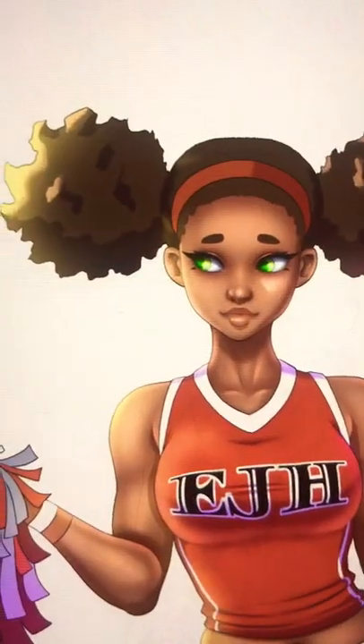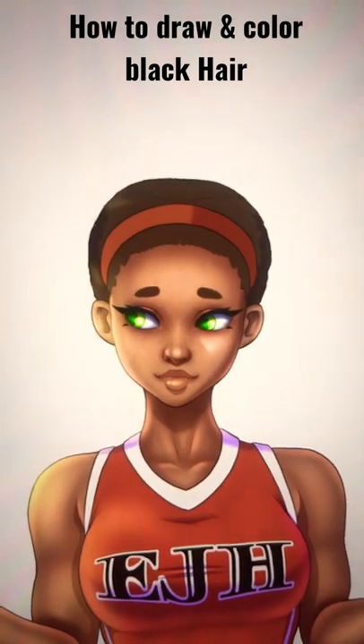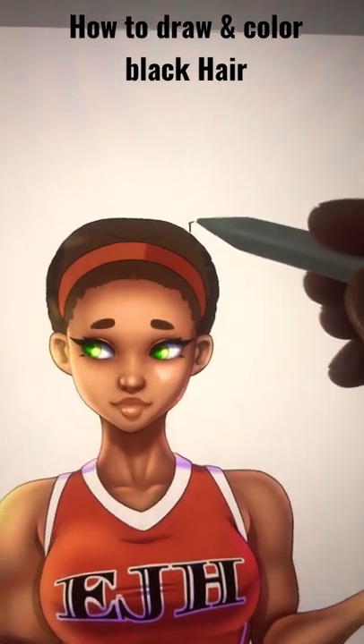Quick art tip: coloring Black hair in anime style. You've got your character drawn and you want to draw an afro or puff balls — whatever you want to do for the hair. We're going to be doing little tufts of hair. I just start with a black pen and start making a bunch of zigzaggedy jaggedy lines into a shape.